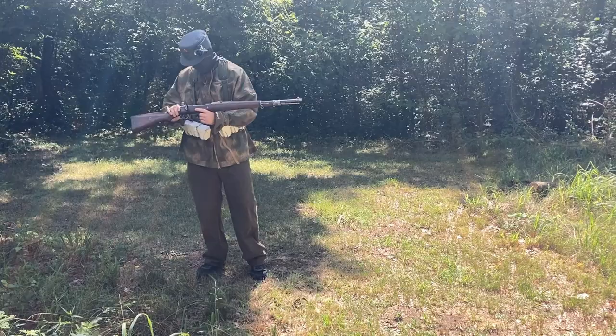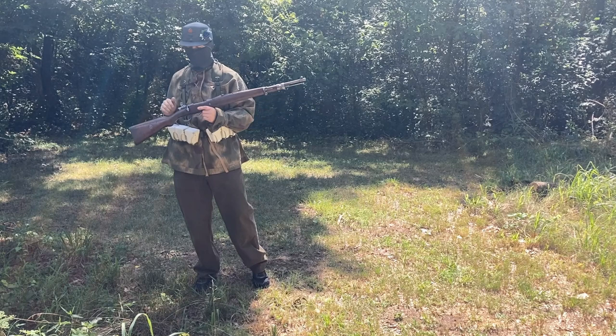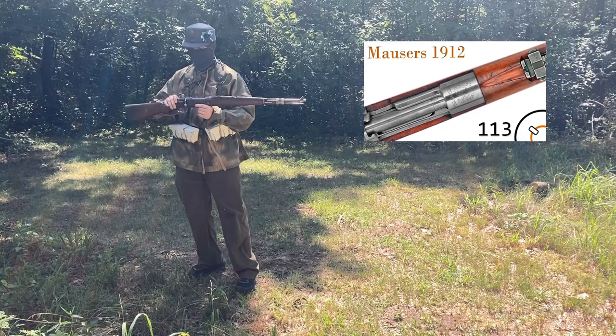These were given to the Chileans on contract. If you want more in-depth history on this, I highly suggest seeing Arsenal's video on the 1912 Mausers. They go way more in-depth than I ever could.